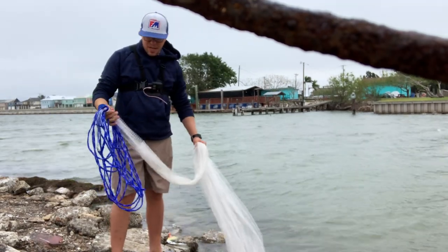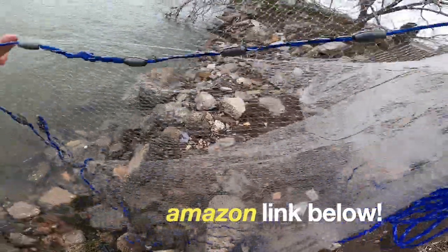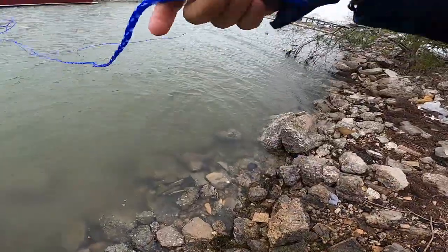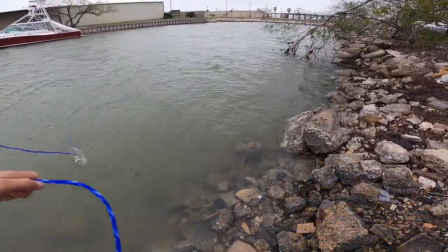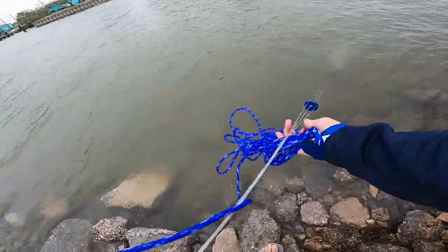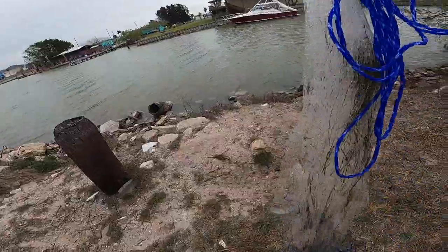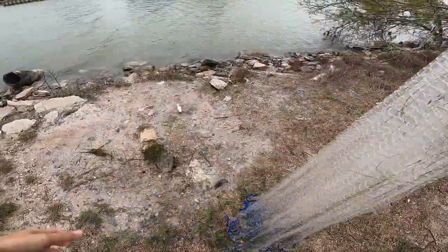I'm going to show you guys how to throw a cast net today. I just got this cast net for Christmas — this is a Drassy cast net. Thank you to the fiancé. This is bigger than what I'm used to; I think this is a seven foot. I used to have a five foot. And I caught some big old mullet — some big giant mullet.